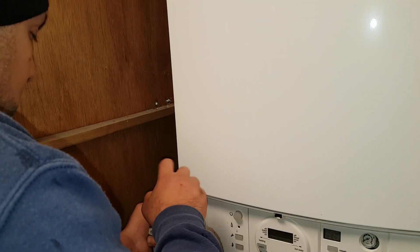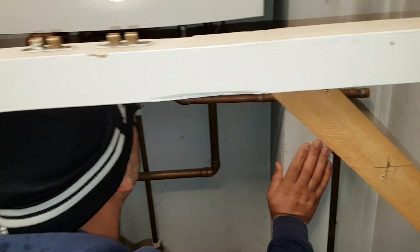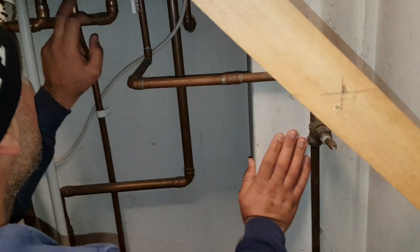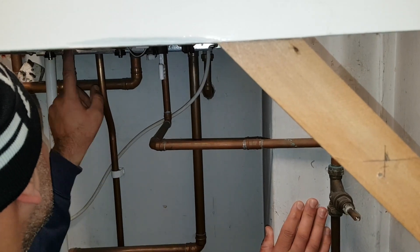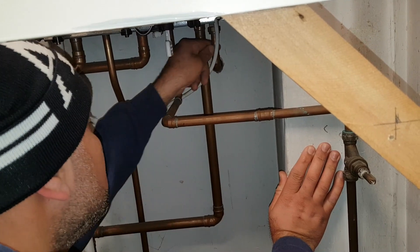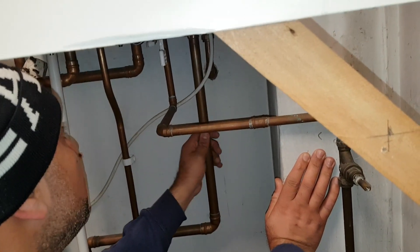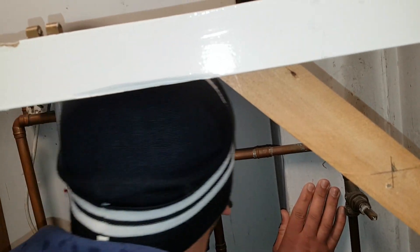It keeps you disciplined. You're just familiarizing yourself with the pipes — so what we've got there is the PRV which goes to the outside, and that's the return.